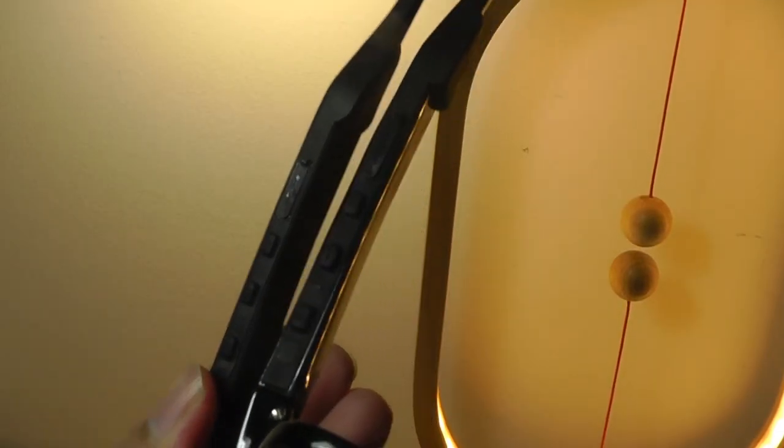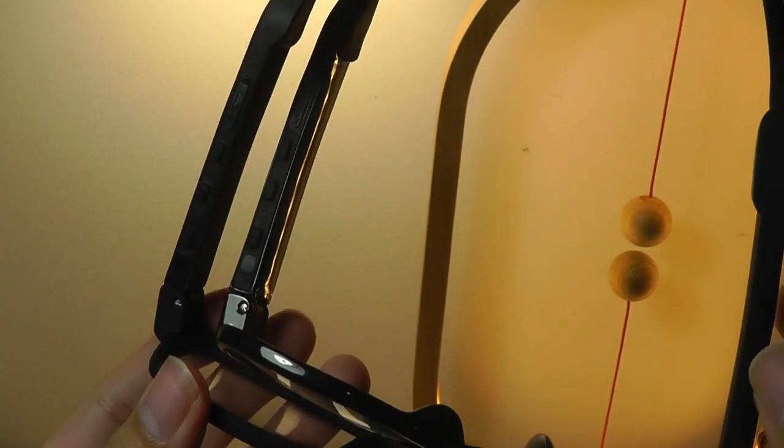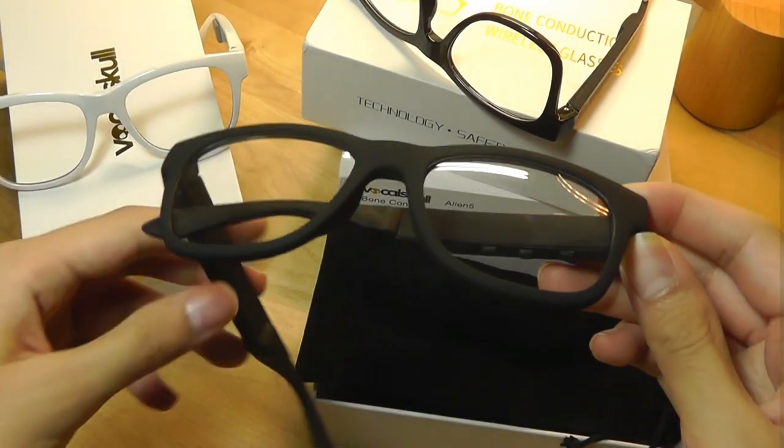In terms of the ports, they are placed on the same arm and they all have the flaps for the micro USB, volume controls, and power, so this part isn't too terribly different.